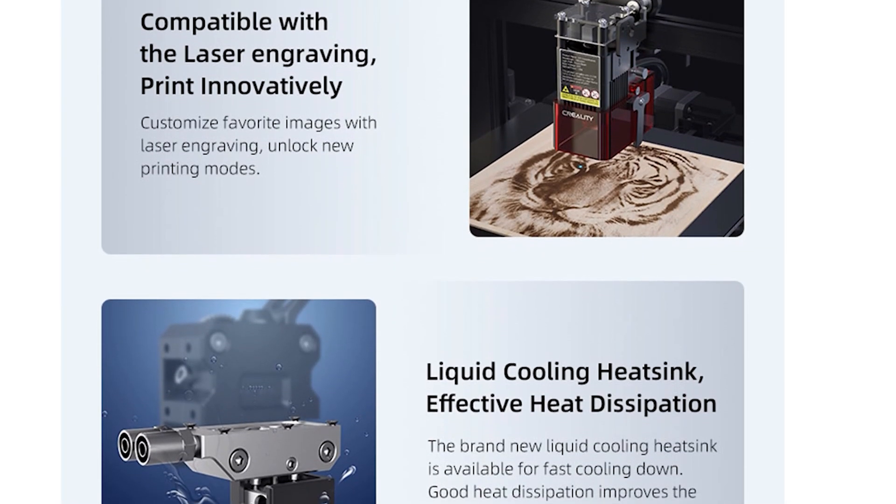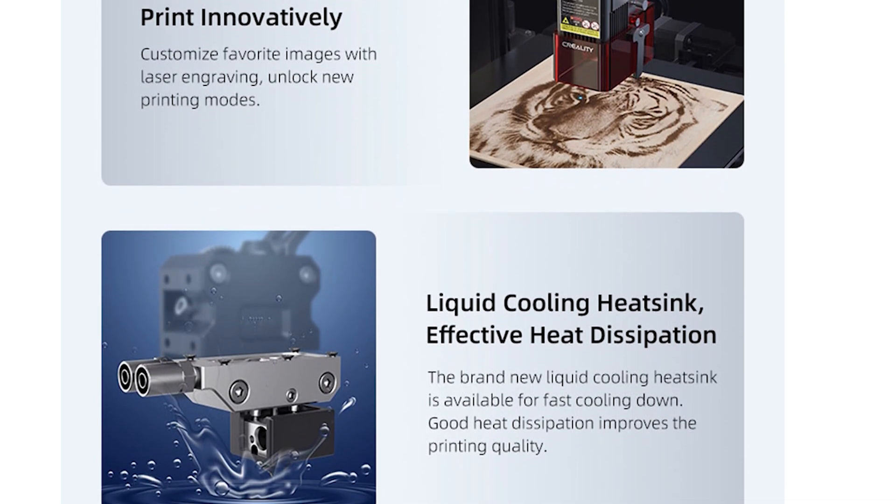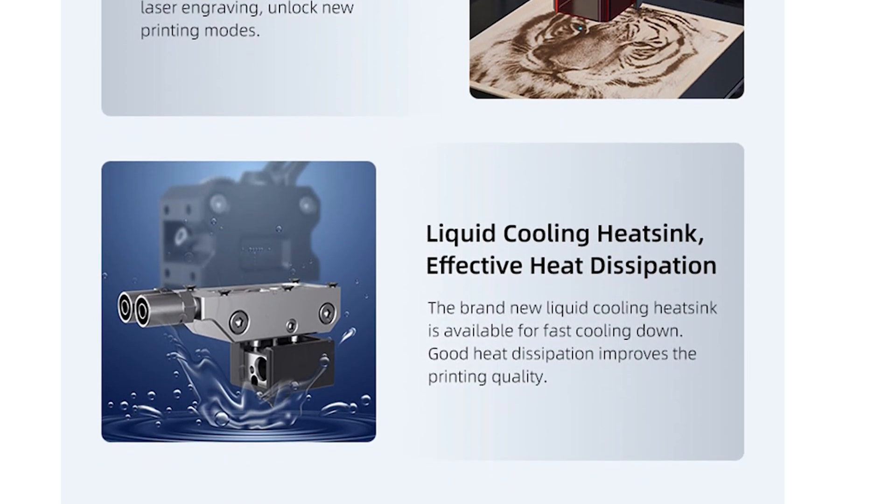Both printers also come with optional modules to improve the printing process further. First, you'll be able to add a water cooling block — it looks like Creality is jumping on board with water cooling, providing you with the ability to water cool your extruder. And if 3D printing isn't enough and you fancy some engraving, you can swap the entire printhead for a laser engraver and use your machine as a laser engraver, which is actually quite fun. I've covered a couple of laser engravers in my videos, so do check them out.